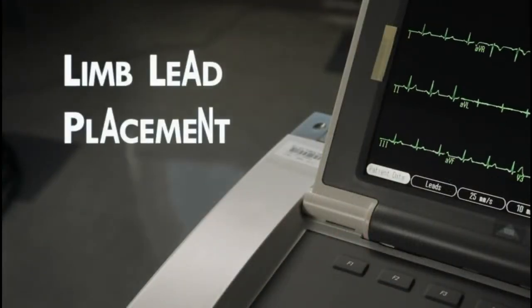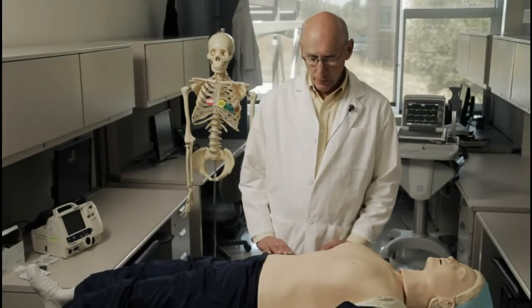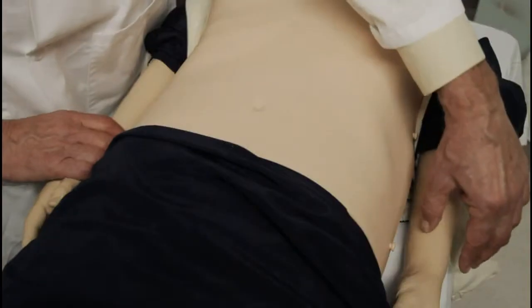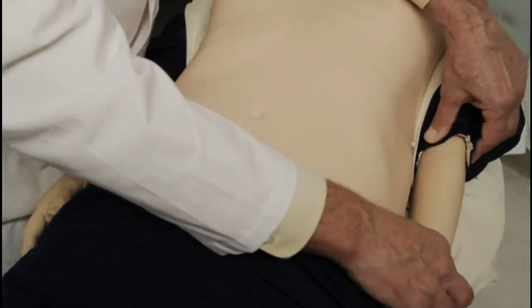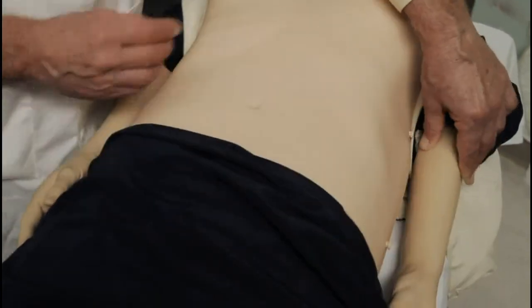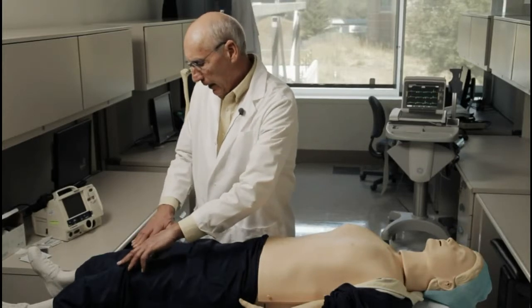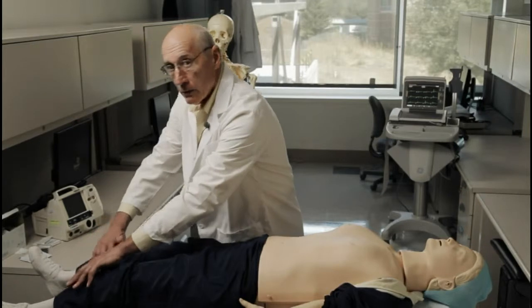Limb lead electrode placement is relatively easy. Have the athlete laying flat on a comfortable surface, with his arms relaxed at his side and the legs relaxed as well. Place the arm electrodes anywhere from the elbow to the wrist on the inner surface. Just make sure they're both at the same level and that the right electrode is on the right arm and the left electrode is on the left arm. Place the electrodes for the legs anywhere from the knees to the ankles, again on the inner surface.